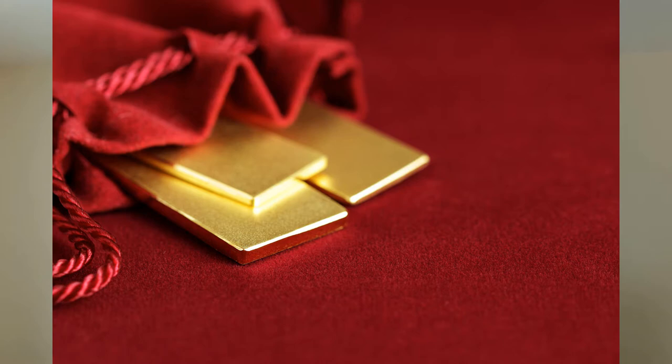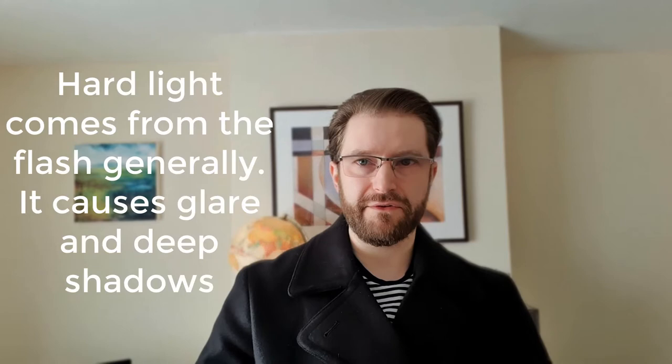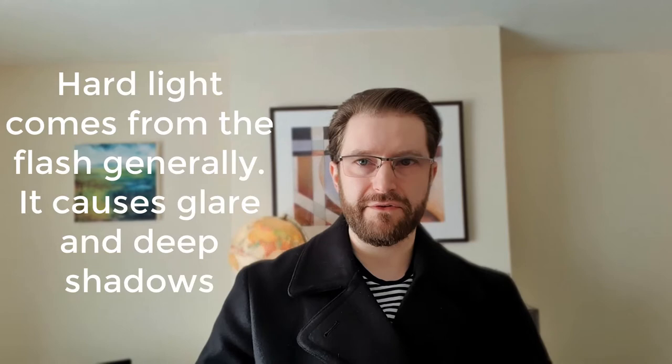Play with going closer or a bit further away — maybe even a macro lens — that's going to help you get really close and get the details. To deal with reflections, a lot of the time that comes down to using hard light, which is a source of light that's smaller than the velvet, such as a flashlight or the flash on the camera.